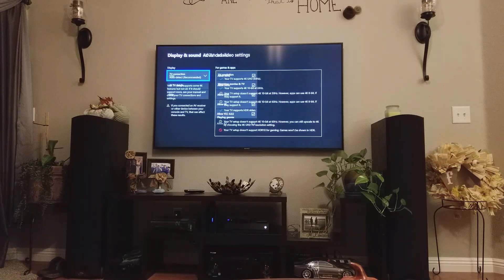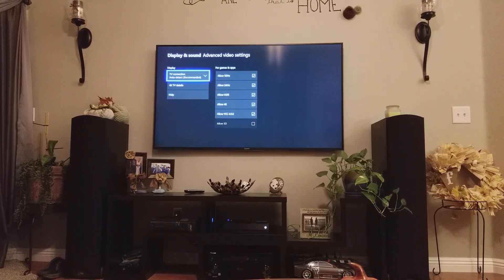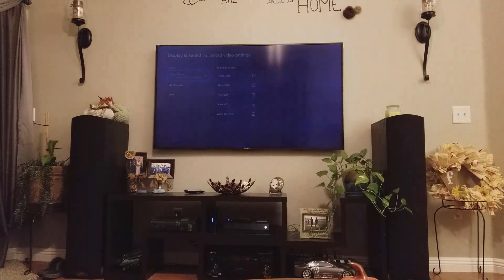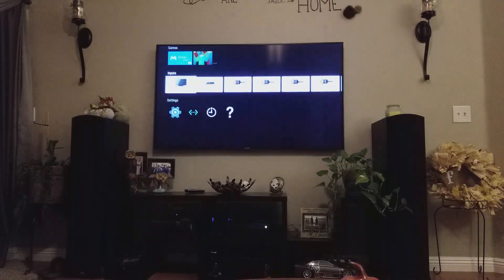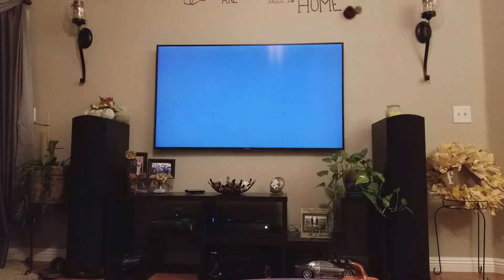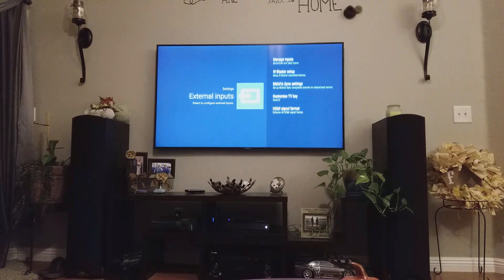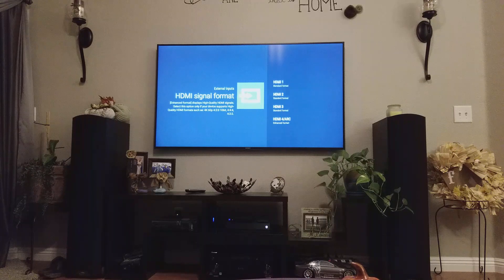A couple days went by and I started thinking about it — maybe there's something in my TV settings. So I went back to my TV settings and started fishing around. I ended up going to External Inputs and found HDMI Signal Format. I clicked on that.